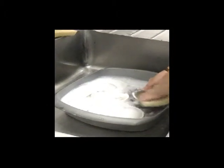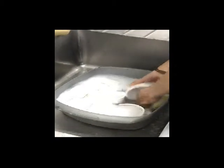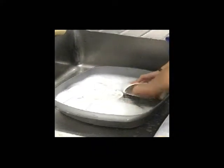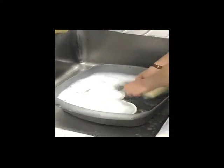We're washing up really thoroughly, getting right into all the corners, and this is to help get rid of and prevent any bacteria that could possibly make the marmosets unwell. You want to see inside and outside.